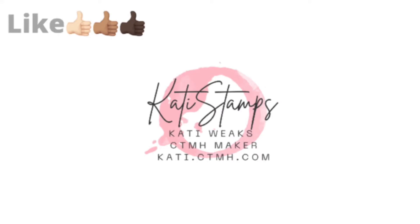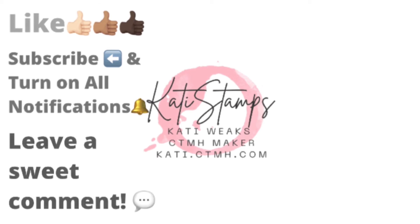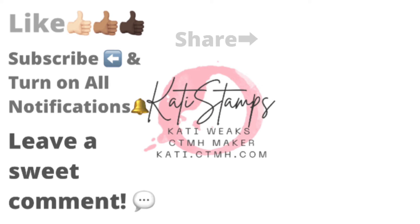Happy birthday, Miranda! If you enjoyed this video, I'd appreciate you giving me a thumbs up. If you haven't already subscribed to my channel, please hit that subscribe button and turn on the notifications. If you've already subscribed, I'm glad you came back. If you would leave a sweet comment, I would certainly appreciate it, and please feel free to share it with your crafty friends.